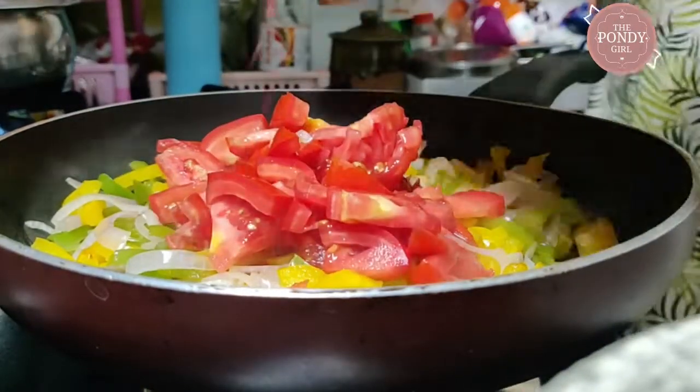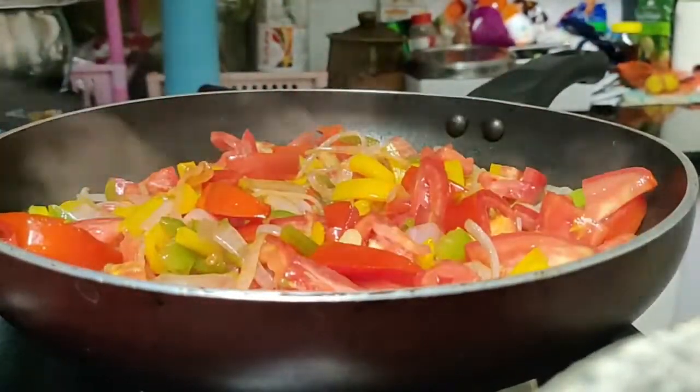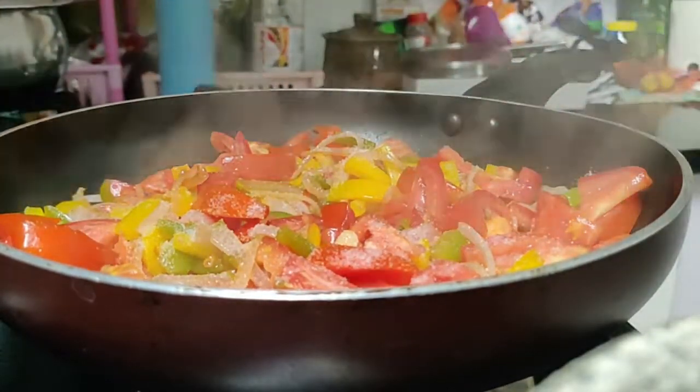Toss in some diced tomatoes and add a little salt to help the veggies release water. Be careful not to evaporate that water — we don't want our veggies to be dry; they should be nice and juicy.